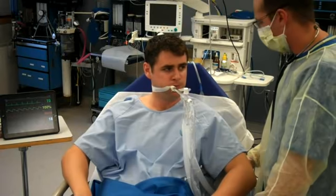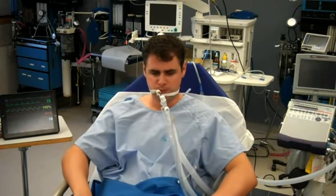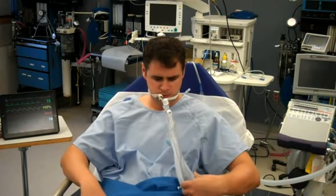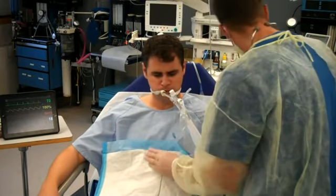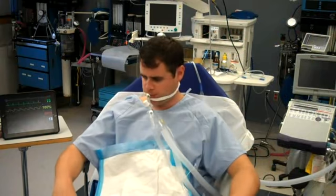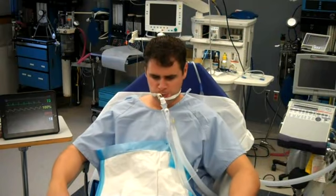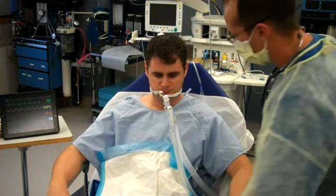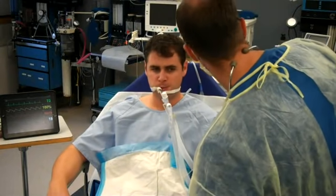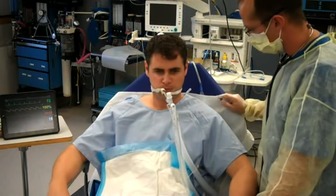Let me just get some stuff ready here. I'll just put this on your lap to keep the bed nice and clean. It looks like your oxygen is nice and well — you're sitting at 100%. We've got you on 100% oxygen just for a minute or two.